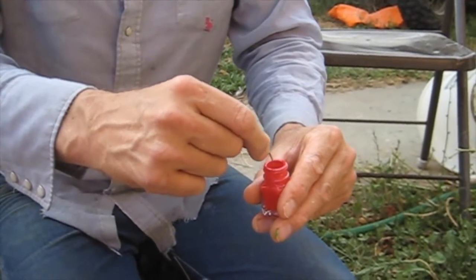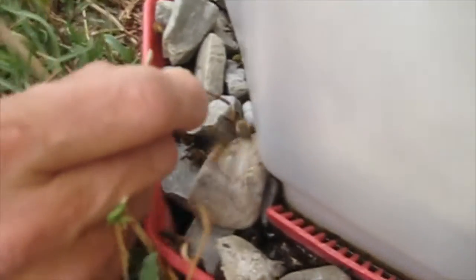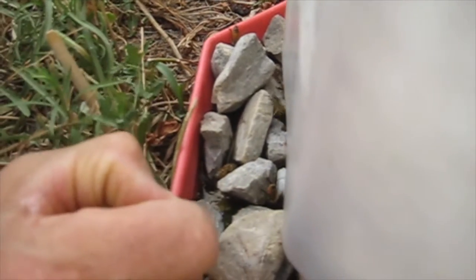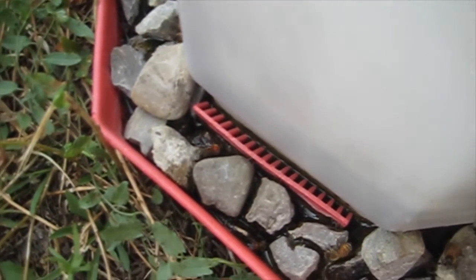I've got my paintbrush here, got a little tiny drop of paint on it, not too much. I've got to find a bee that's drinking, that's holding still, and we'll put a dot on it. You've got to find one that's almost full and that's not watching you. There we go — we got a red dot on that bee.